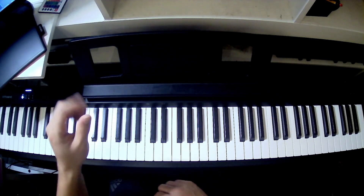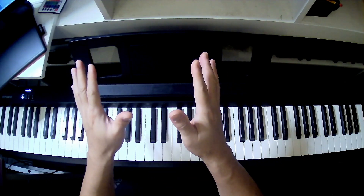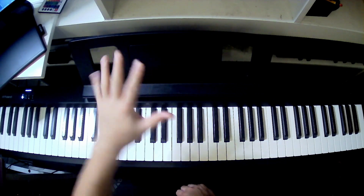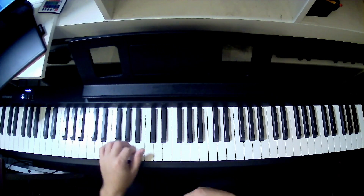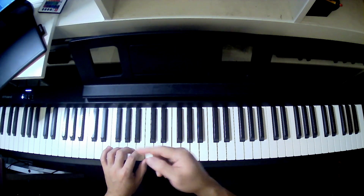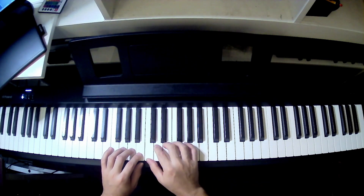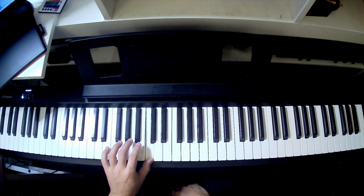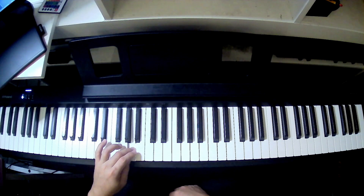Next is the left hand. We're going to apply the same concept on the left hand. Finger number 1 is still the thumb — it's just a mirror image of your right hand. So 1, 2, 3, 4, and 5. Now we start on middle C again. This time we're going to the left side with fingers 1, 2, 3. Notice the pitch — it's going down. So C, B, A.